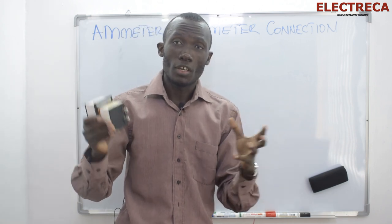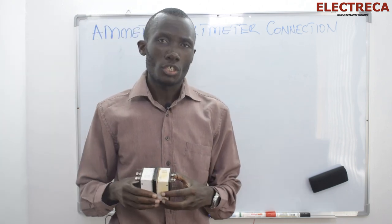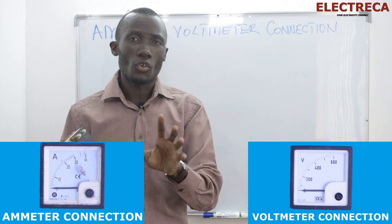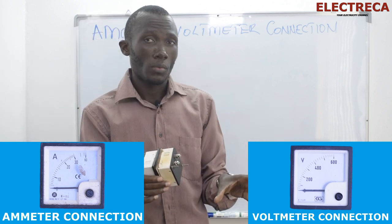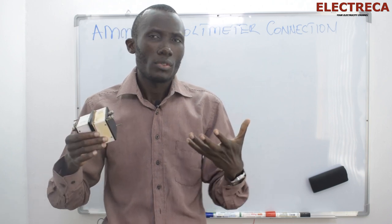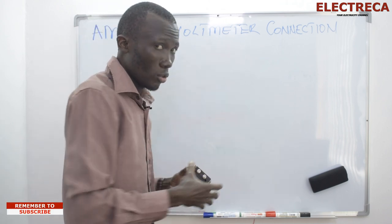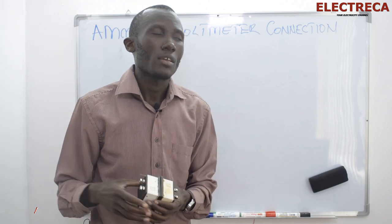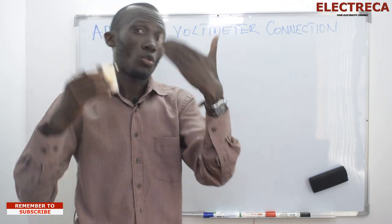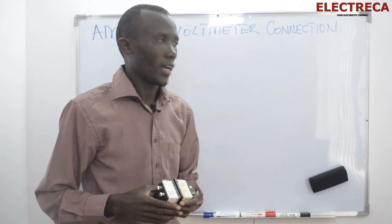Hey, what's up guys. Thank you very much for tuning in. I really appreciate that. Now these voltmeter and multimeter that I have in my hands — I did upload two videos working on them on the bench. I hope you understood those videos very well, but I wanted to stress something further so we can be on the same page. I'll put those videos in the links in the description and also in the info card.